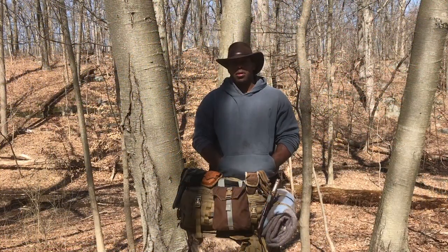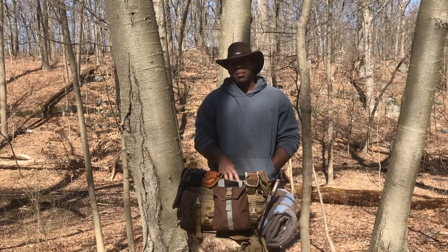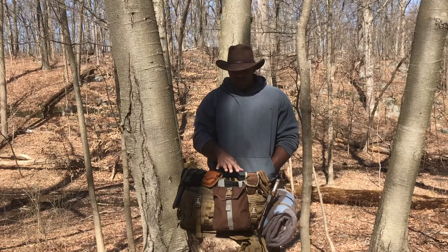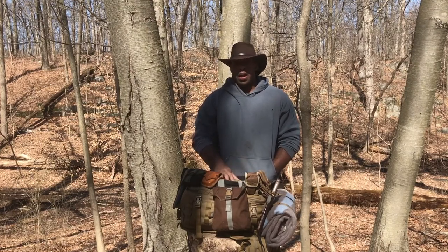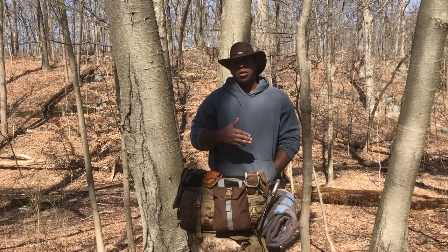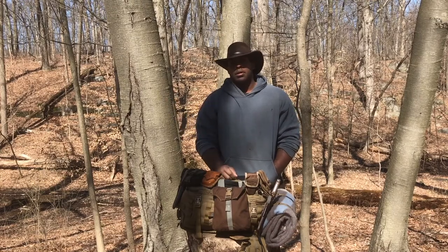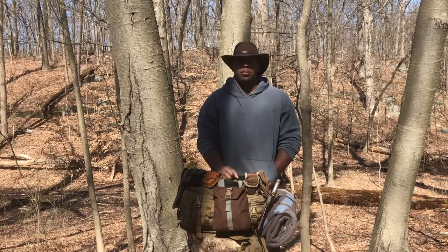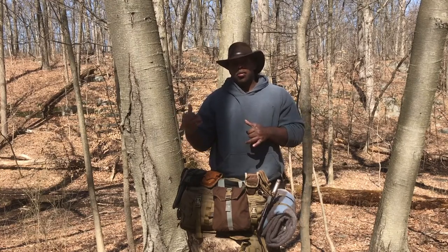Hey YouTubers, this is the Angry Prepper. Today's episode is going to be on my scout pack. This is a Hazard4 Officers front pack. I use this as my scout pack when I'm scouting out new locations for videos or outings with the NYC Prepper group — the prepper group that I run or help run.